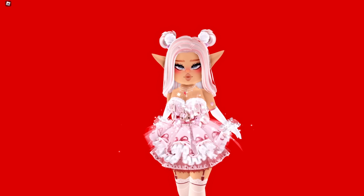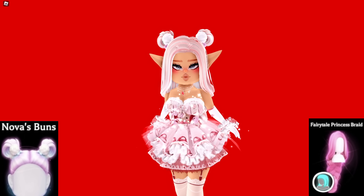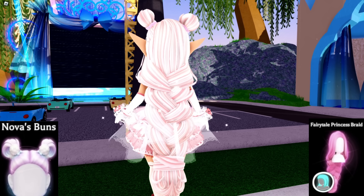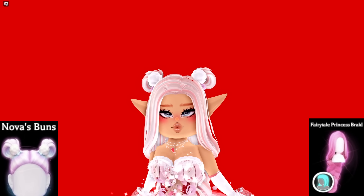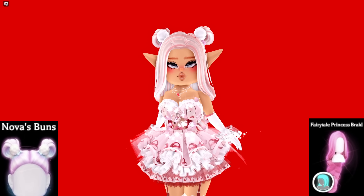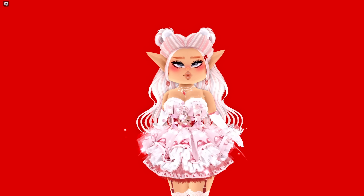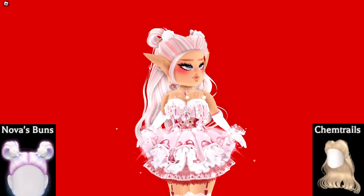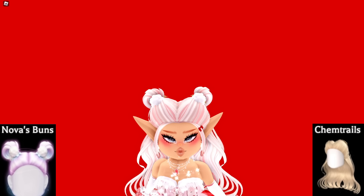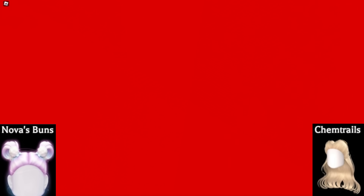Here's the next hack: the Fairy Tale Princess Braid with cute little buns from the new hair. The Fairy Tale Princess Braid got a rework not too long ago and it looks super cute with the little buns on your head. Another cute way to style these buns is with the Kim Trails hair — it goes so well with it, especially on top. It just blends so nicely together and the back looks so cute.